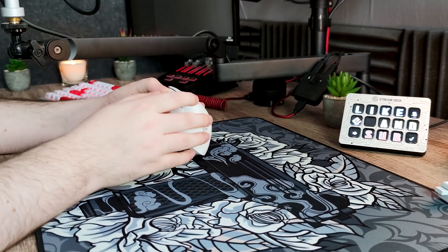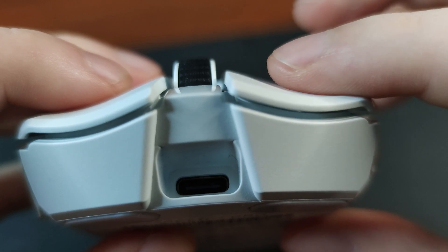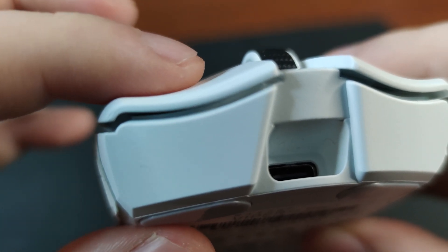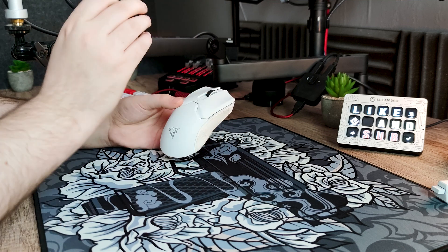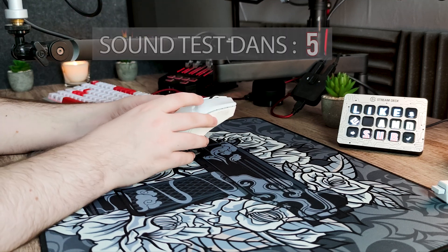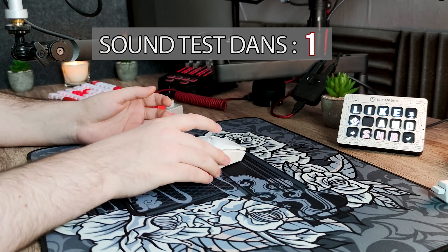Si vous avez l'habitude d'utiliser d'autres souris Razer comme la Viper normale ou mini, cela ne changera pas trop. Ma copie n'est d'ailleurs pas parfaite : bien que mon clic gauche fonctionne sans problème, mon clic droit me donne parfois un feedback supplémentaire lors de ma pression. Cela n'arrive pas souvent, mais je me demande si cela se dégradera avec le temps. Pour un prix de 150€, je m'attends à n'avoir aucun problème de qualité. Je vous laisse maintenant avec un rapide sound test.